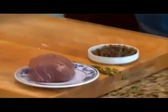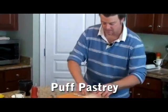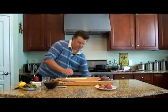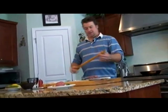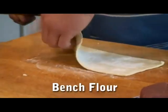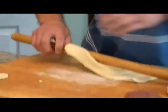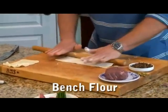Next thing we're going to do is our puff pastry. Puff pastry works best cold, so keep it cold as long as you can. Roll that out and open it up. When I roll things out, I use my Home Depot rolling dowel — I think I paid about $3 for it and cut it in half. It's an oak rolling dowel. A little bit of bench flour here to prevent this from sticking — and that's why you want the flour. Just kind of roll this out.